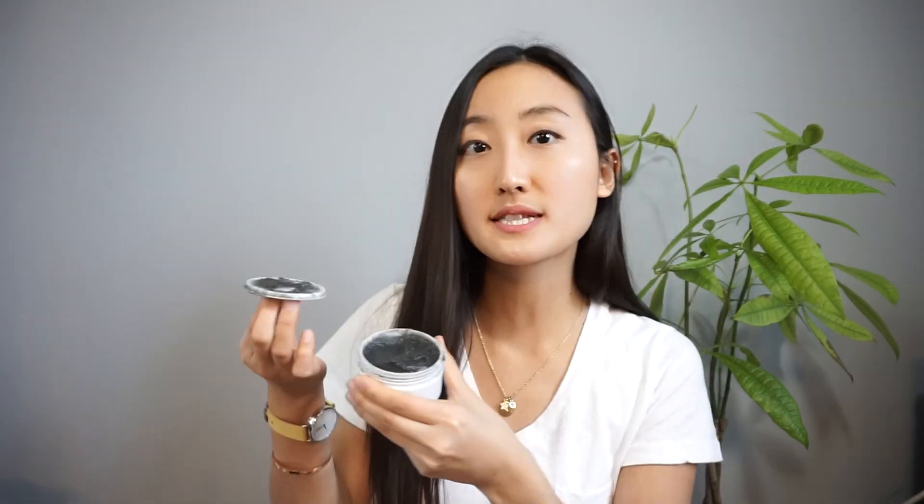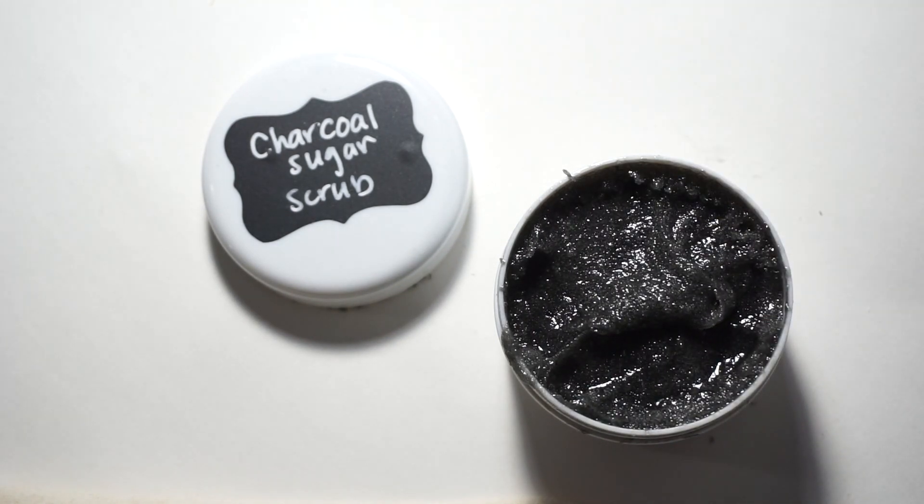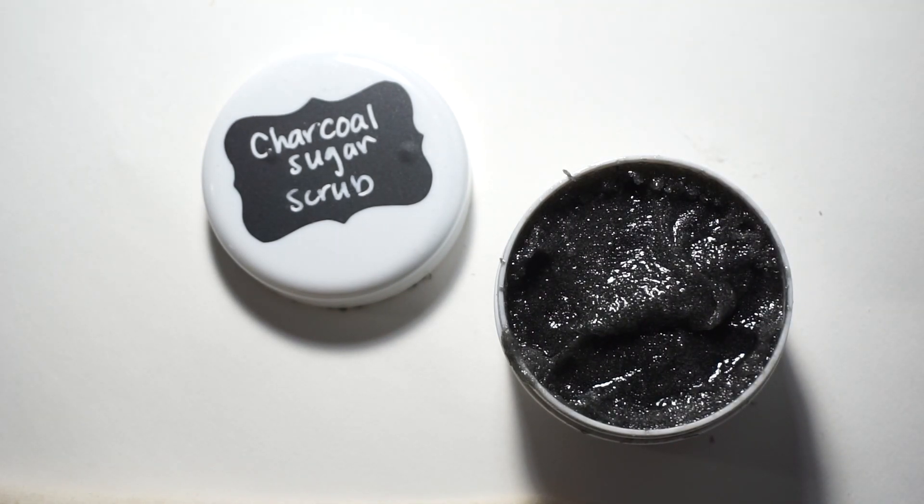The next thing I want to show you is a charcoal sugar scrub. Instead of using microbeads, this uses sugar as an exfoliator for your face and body. Microbeads are used in facial scrubs, toothpaste, and cosmetics, and they are sources of microplastics. These microplastics can act as food for fish and other sea creatures that don't realize they're digesting plastic.